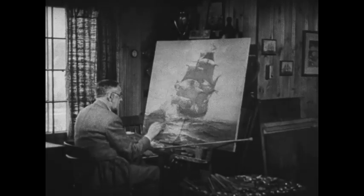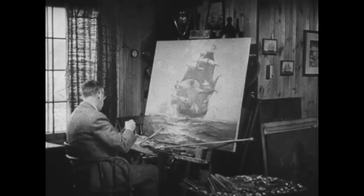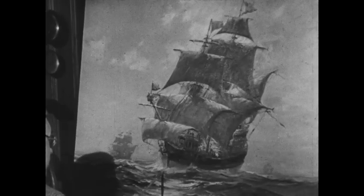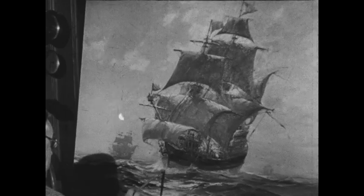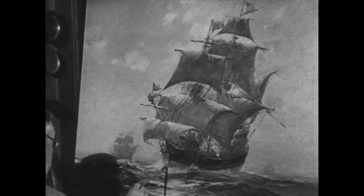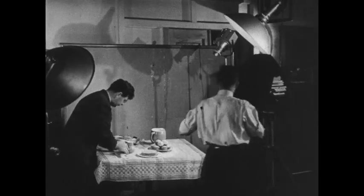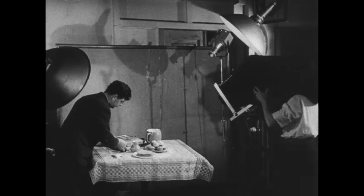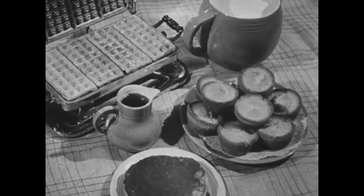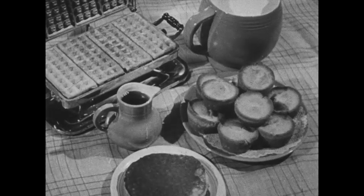Thus, modern photo offset lithography makes possible authentic reproductions in quantity from originals, such as the treasure galleons Frank Vining Smith is painting — copies by the thousands, faithful and inexpensive art pieces. Furthermore, photo offset lithography has wide application to commercial art. It will be used to reproduce this study of foods, the original of which these photographers are preparing to make for a nationwide selling campaign by way of recipe booklets.